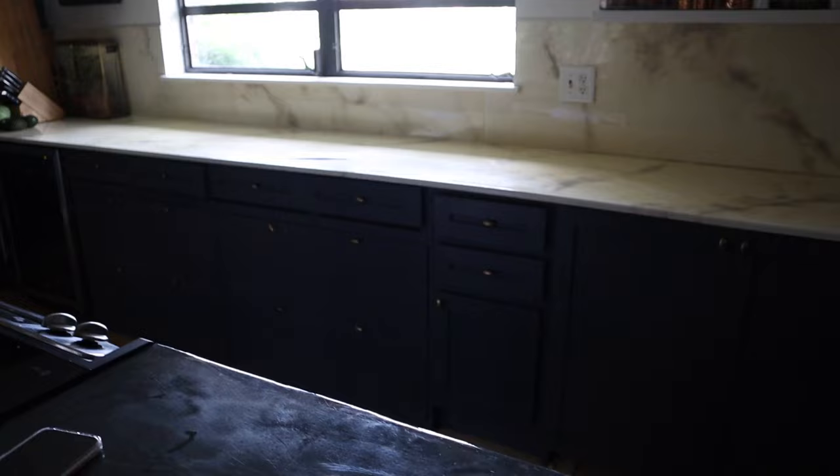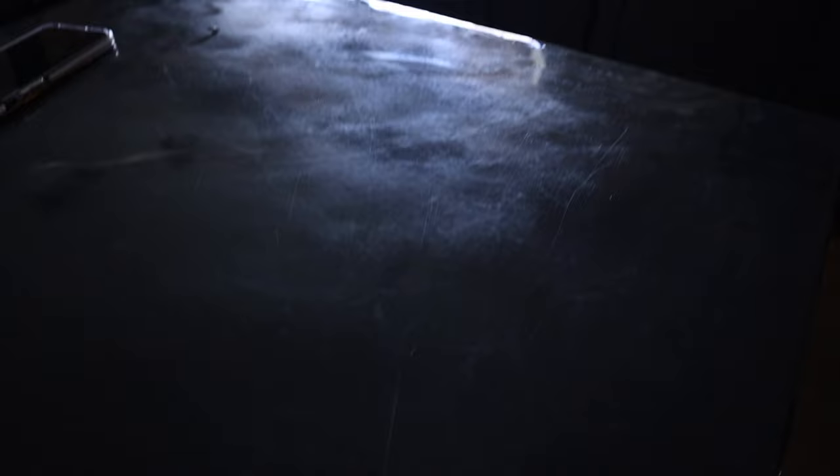As far as scratches go, I'm going to show you on my dark island countertop because it's easier to see the scratches there. I would say it scratches very similarly to Formica — you get really fine scratching in the surface. Because the surface is so glossy you can see it a little bit more than on Formica, which is generally a matte finish. There is definitely scratching, but I would say it's pretty minor. You can see it a little more on this countertop because of the darker finish.